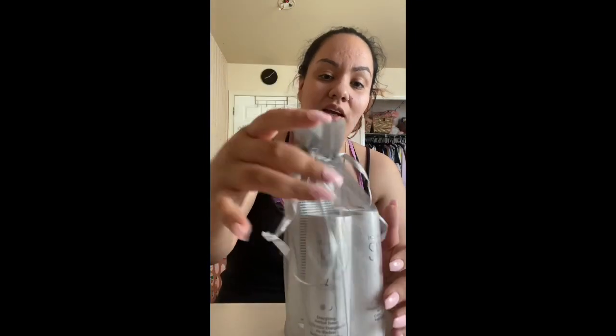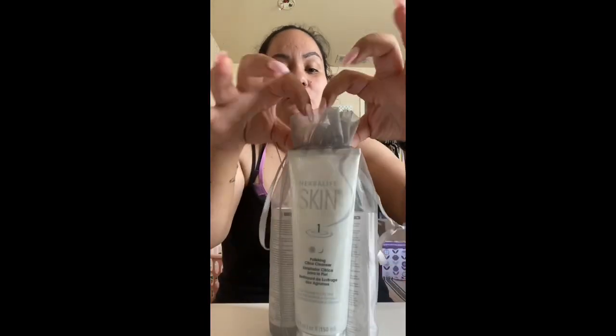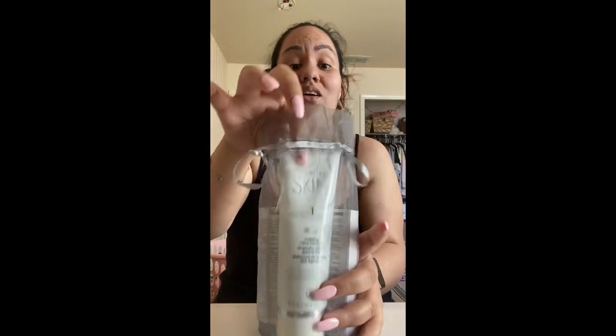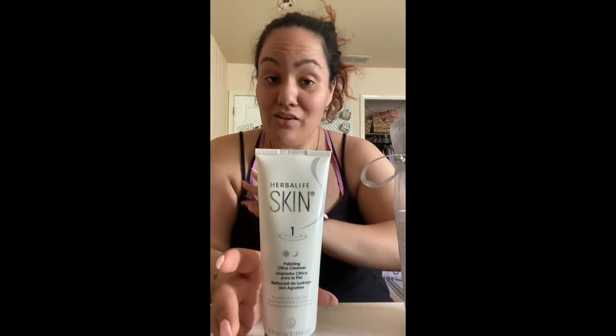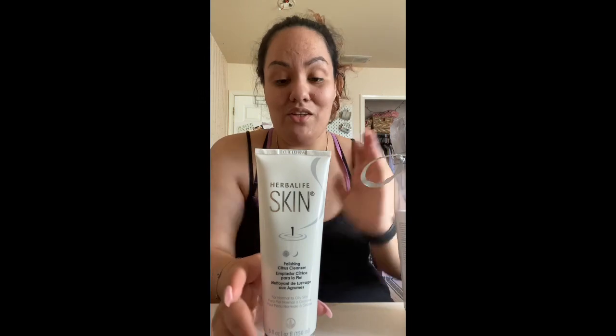This is the skincare line from Herbalife — it's called Herbalife Skin. It comes in a cute little package. Yes, Herbalife does more than shakes and teas! They have this beautiful set; this is the smaller set. It comes in a great little box — these make great little presents, great for a birthday or anniversary gift.